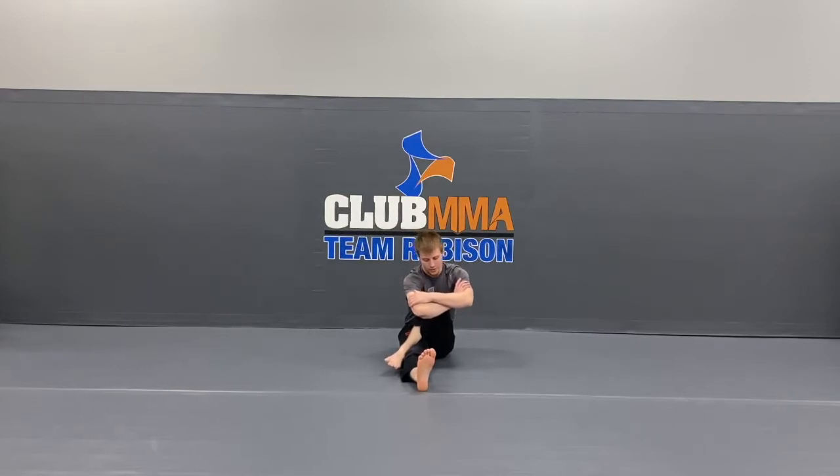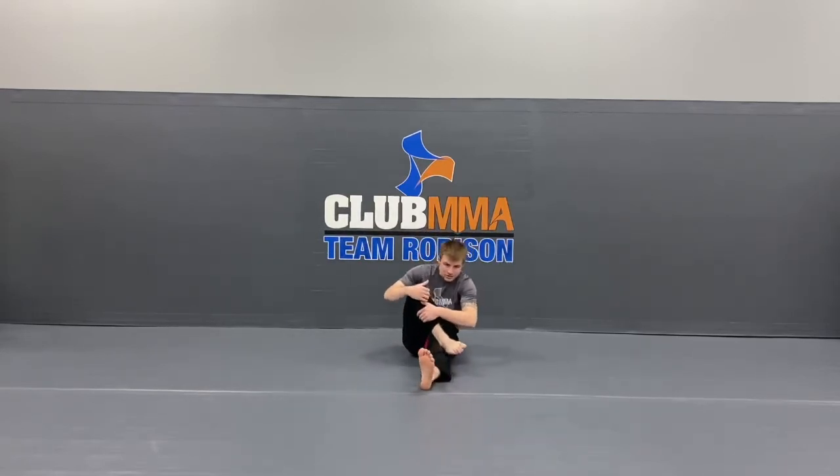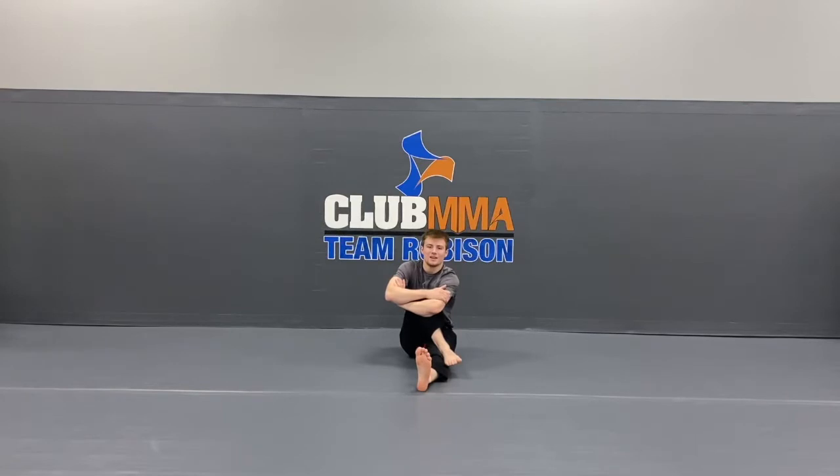Very good. Now slowly get out of there. Other side — this leg steps over. Hug your knee tight to your chest, keep your back straight. Counting down from 10. 10, 9, 8, 7, 6, 5, 4, 3, 2, 1.